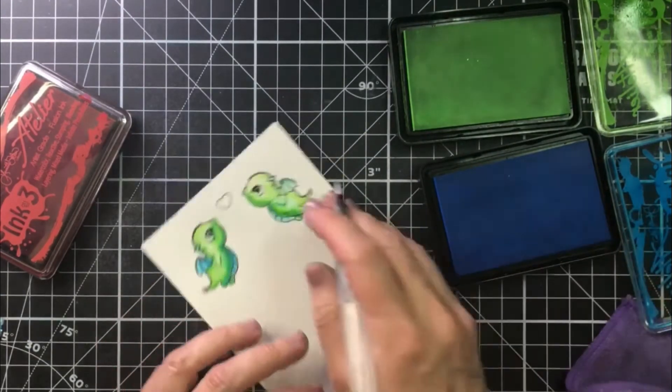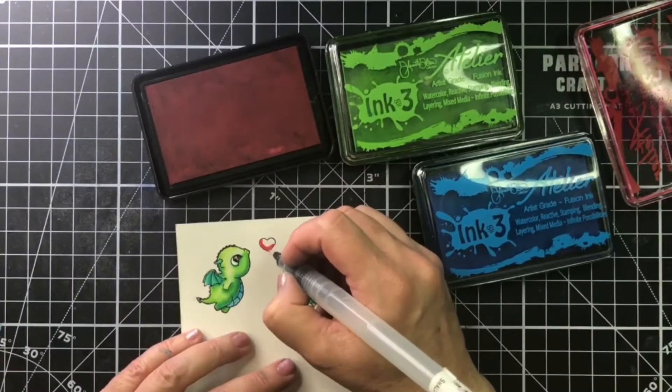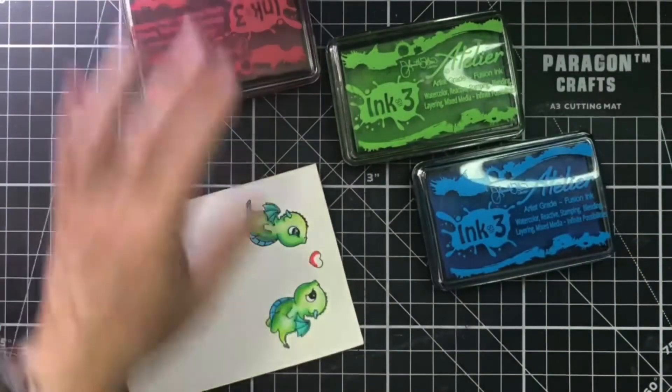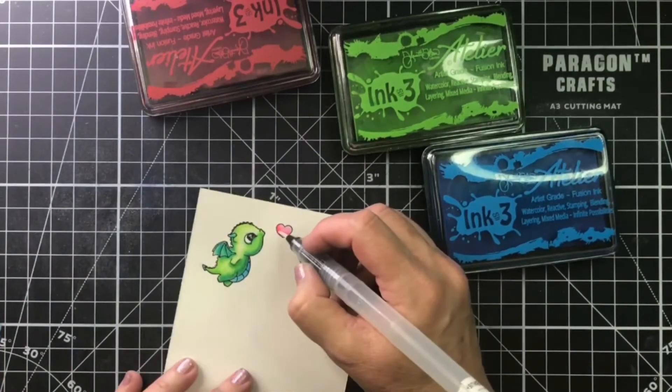I did some really simple watercoloring on these guys, then put a little on the heart, and we've got two little dragons, a little heart, and I'm just going to cut those out. And this card is going to be cute.